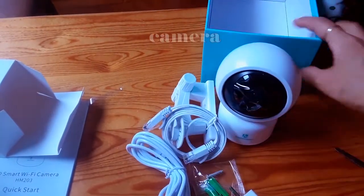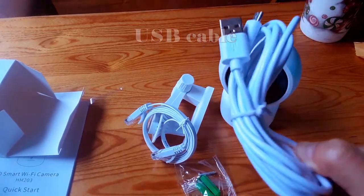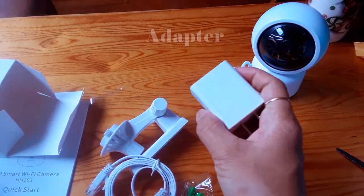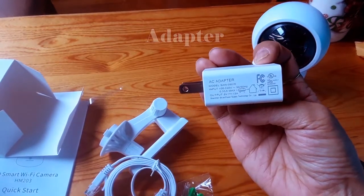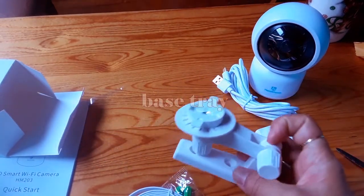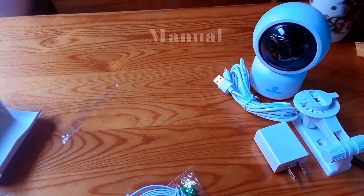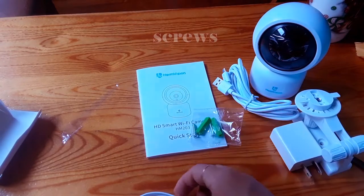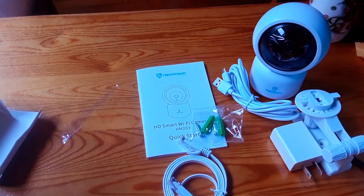So we have the camera, USB cable, adapter, base tray, the menu, quick start guide, screws, and internet cable. And that's it.